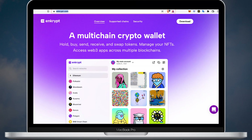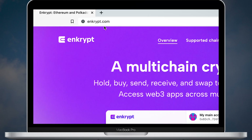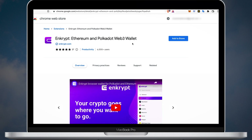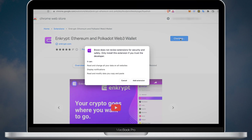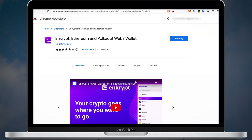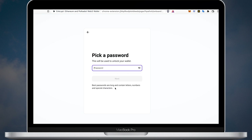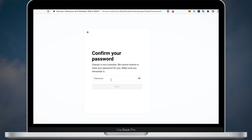Now let's download and set it up. Go to the official website Encrypt.com and click the download button. Then install the browser extension. After that you will have an option to create a new wallet or restore an old one. I'll hit the create a new wallet button. As the next step you will need to pick a password. Confirm your password and click next.